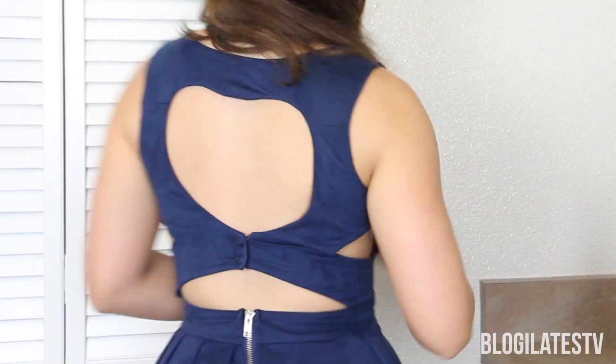Hey guys, Cassie here. So yes, I am in a dress — I'm getting ready for a dinner party. But wait, before I show you the recipe we're about to get into, I want you to see the back of my dress. It is Jacqueline's dress, my little sister, and I stole it from her. She got it in Australia, and the Australian fashion is just so cute.